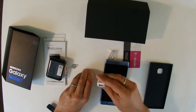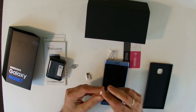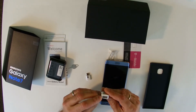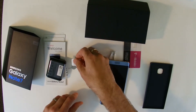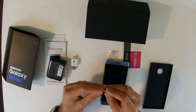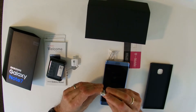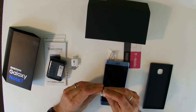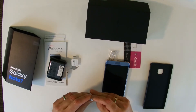You also get a USB-C to USB 3.0 adapter, great for connecting your various peripherals. I'm glad that's in the box — that's very good.